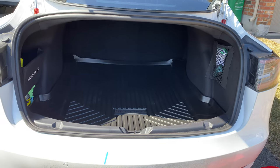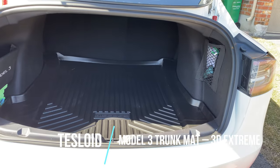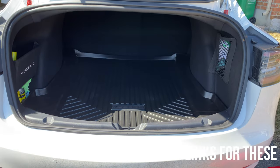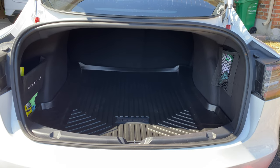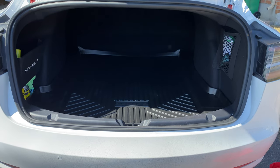That's the Tesloid trunk liner for the late 2020 and 2021 Tesla Model 3. Fits good. It's a 3D one — 3D Max, I think they call it. Thanks to Tesloid for sending this to me on promo, along with the other two mats, which I'll show you shortly. I'm just waiting for them to come in — they should arrive in the next day or so and I'll put the next video after this one so you can see those.